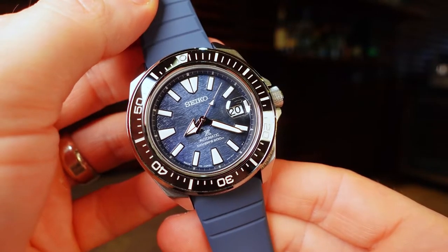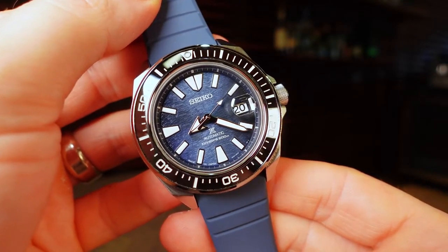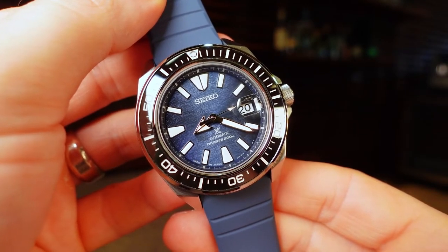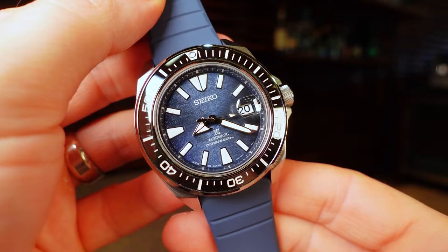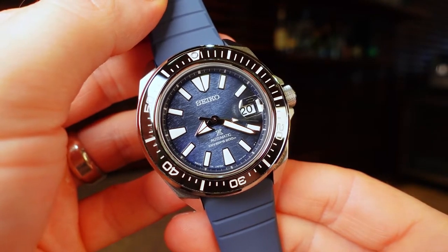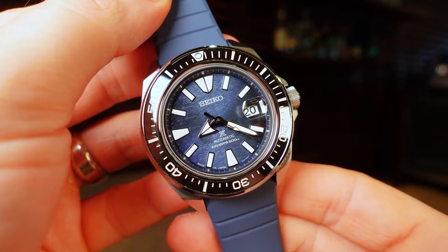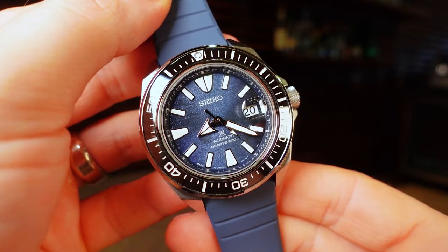Samurai watches are probably my favorite piece in Seiko's everyday line. This particular model with its unique dial and upgraded materials is really tempting me to add it to my collection, and if it stays available for long I'm sure at some point I will. Again, a special thank you to Feldmar watches for letting me take a look at this piece. I appreciate you sticking around until the end of the video and I will catch you in the next one.